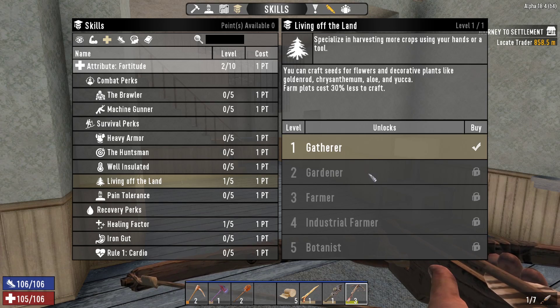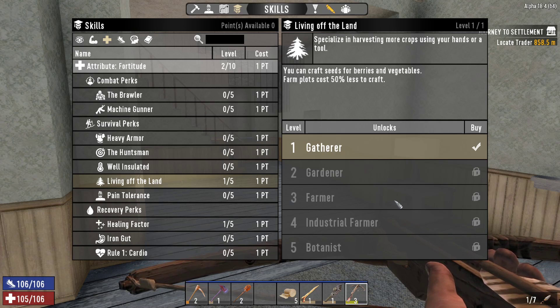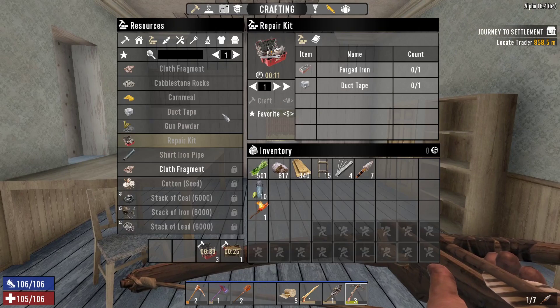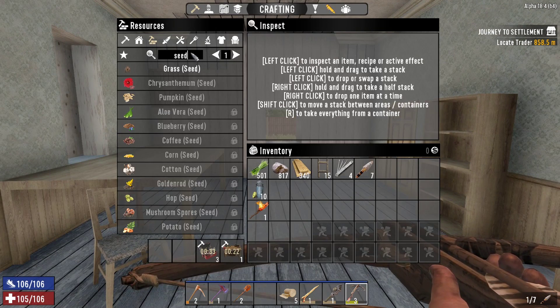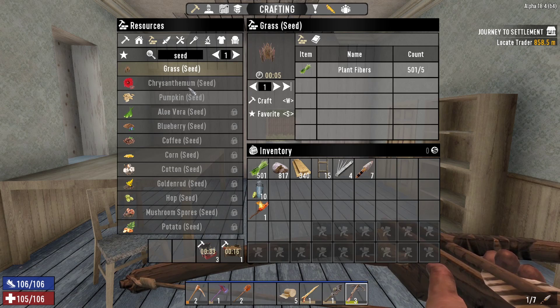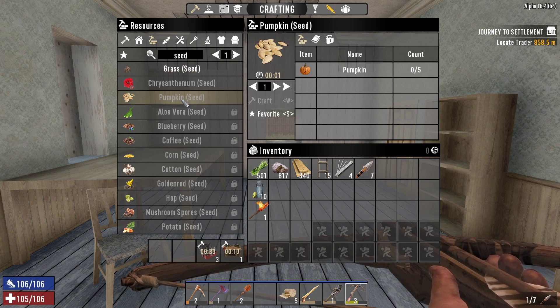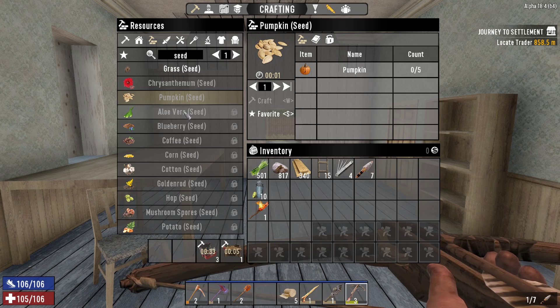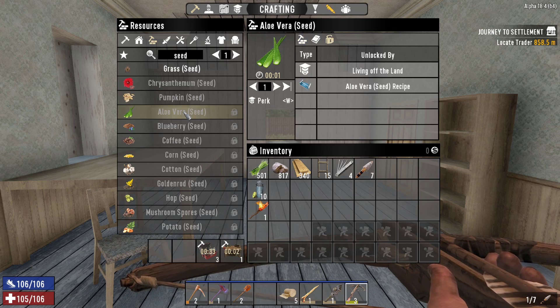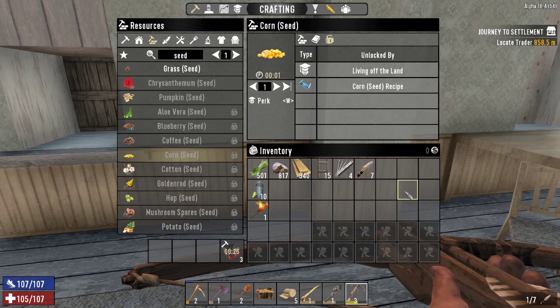That requires four points and level-three Living Off the Land. Seeds for berries and vegetables, farm plots cost 50% less to craft, and mutated seeds — I'll still be able to get it next level. Aloe vera requires Living Off the Land. Hey — we finished our bench! It leveled me up, and we also have more skill points to spend.